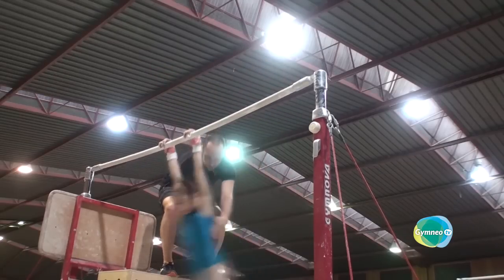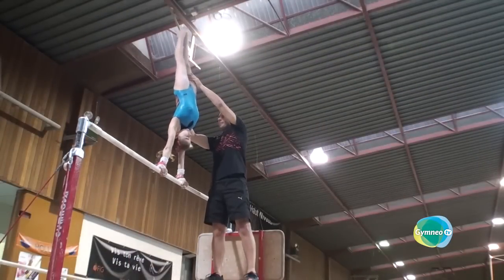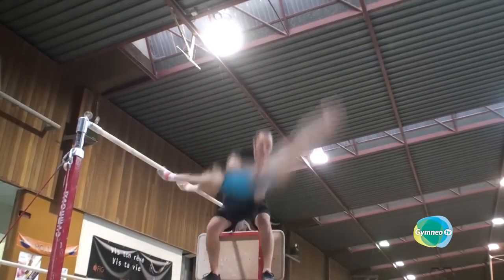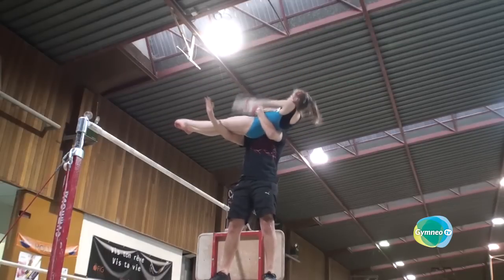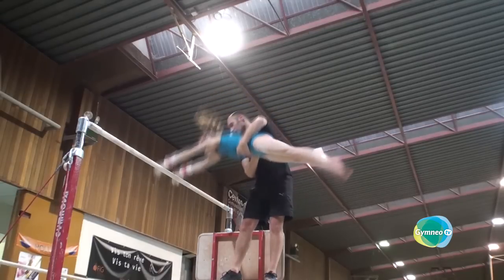We are therefore going to stress two main actions. First, holding the body stretched out in opening position in the first half rotation, and second, once the gymnast is on her back, the arm movement with a transition to a slight forward curl in order to finish the movement and catch the bar.